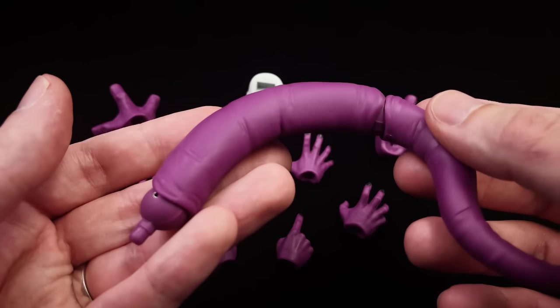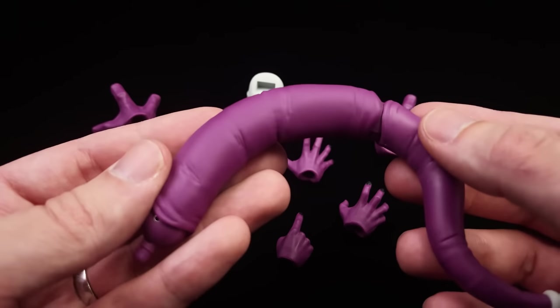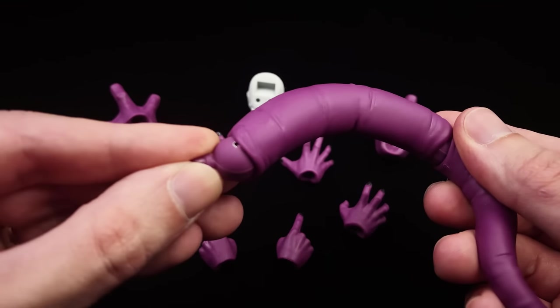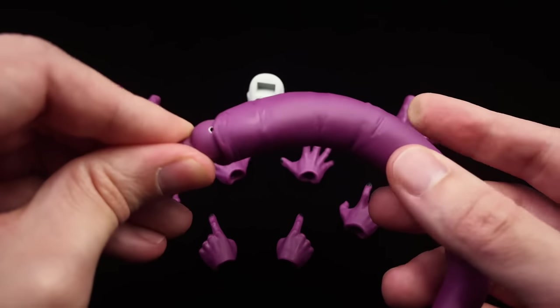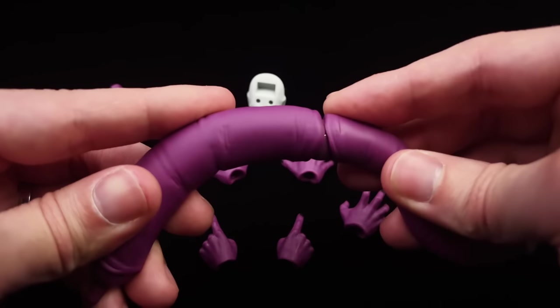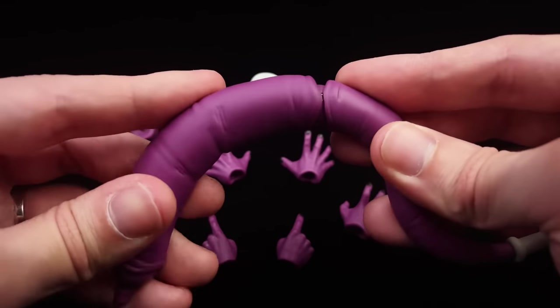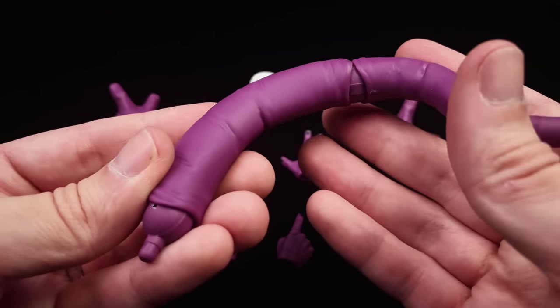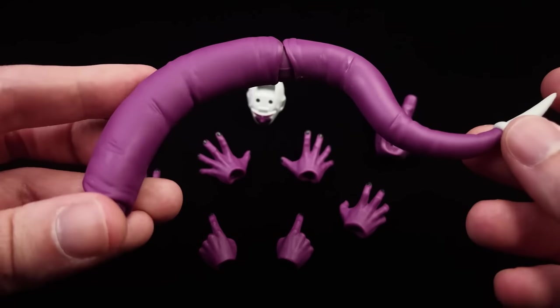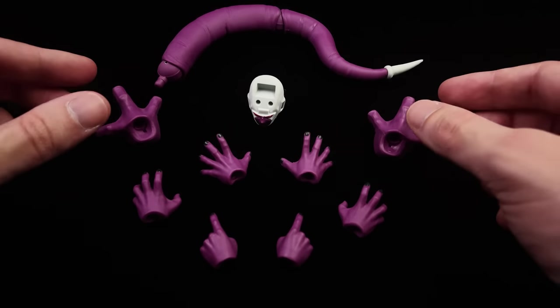He does come with his tail — this is technically part of him so not really an accessory, but it does come separate in the box. You have one joint up on top that has a hinge forward and back as well as a swivel, and then that very same joint in the middle of the tail for the same range of motion. The tail itself is really nicely sculpted and has a ton of creases in there, so it looks very lifelike.